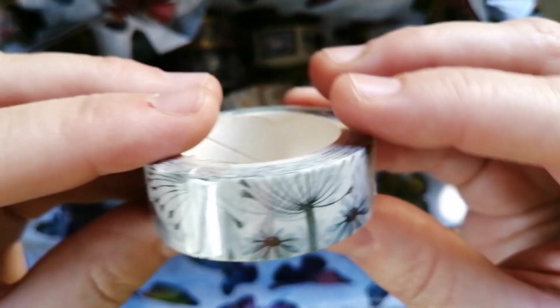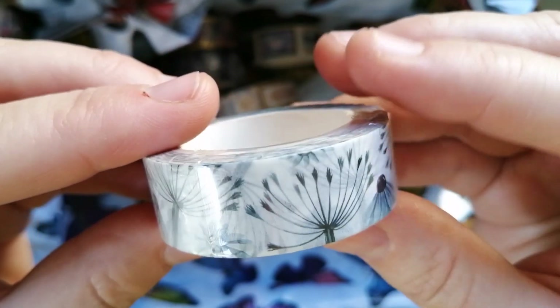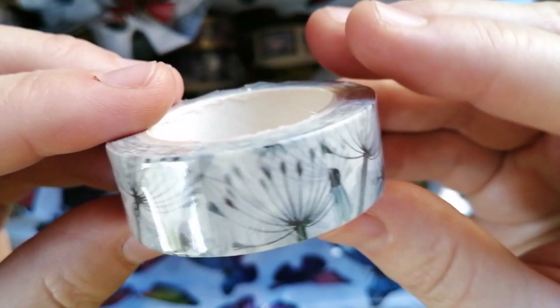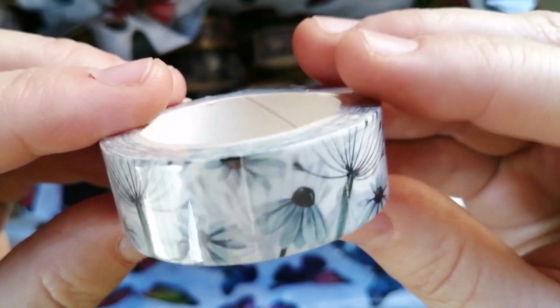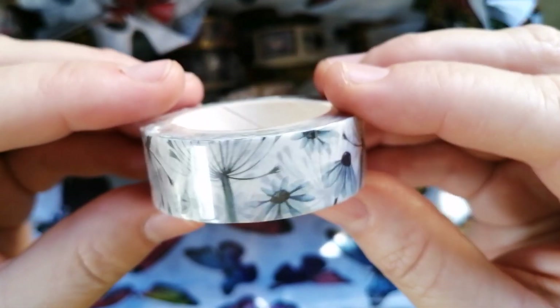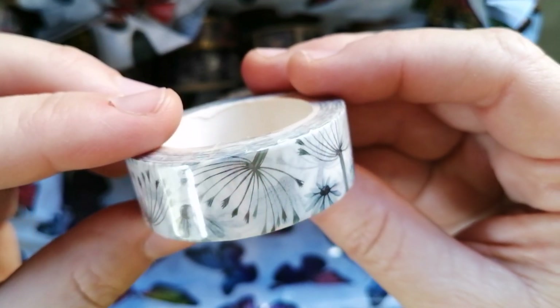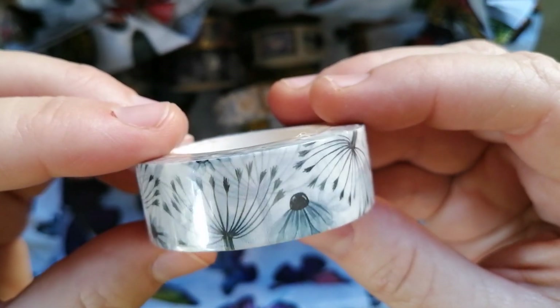And then we just have this — another fairly plain one. Some sort of flowers or plants, whatever they are. Like I say, a fairly plain one. I'm quite surprised I chose to pick this one up — I must have had a diamond painting in mind. I don't dislike it, it is pretty and nice, but it's quite different from my usual taste.